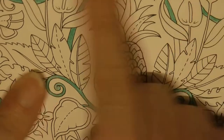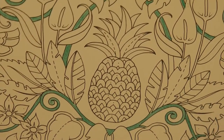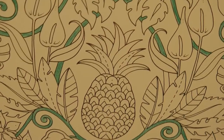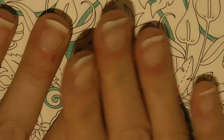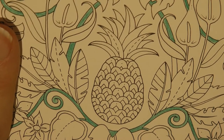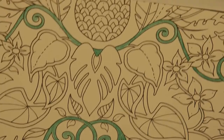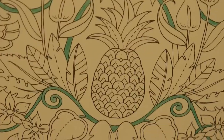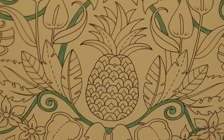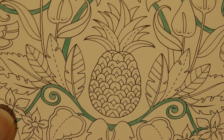Hi everyone, today we're going to be colouring in this pineapple. I'm going to try and keep it in the shot for you. When the page is not pushed down, it goes out of frame. Anyway, this is from Magical Jungle, and my son picked this page for me to colour, which has got the sort of repeating leaf and pineapple page. And he said he wanted it to have a gold pineapple and everything else being gemstones.